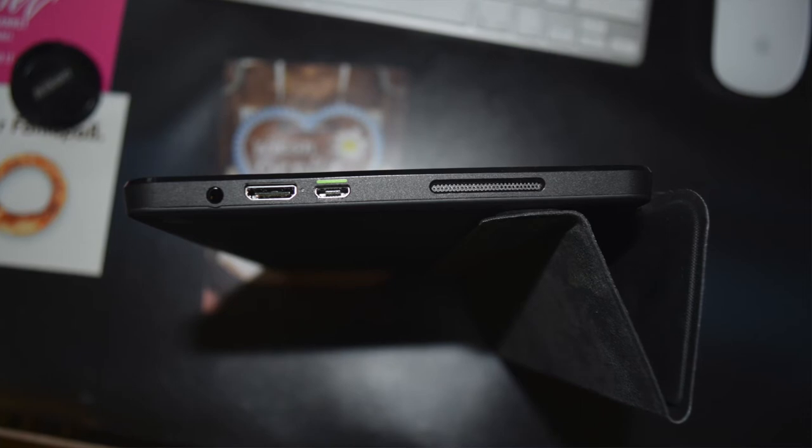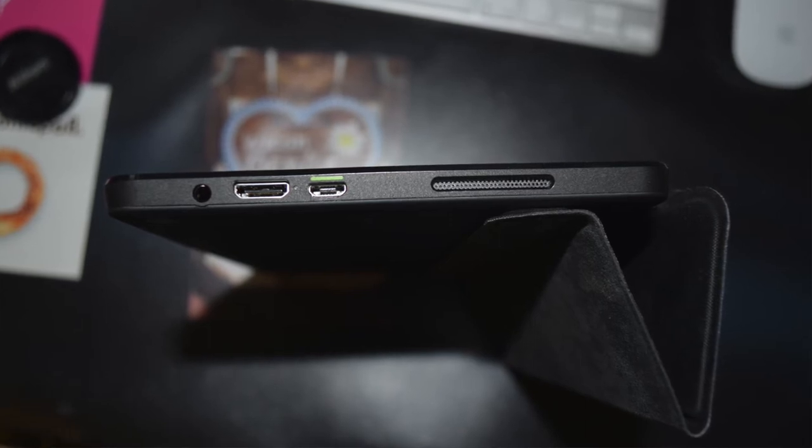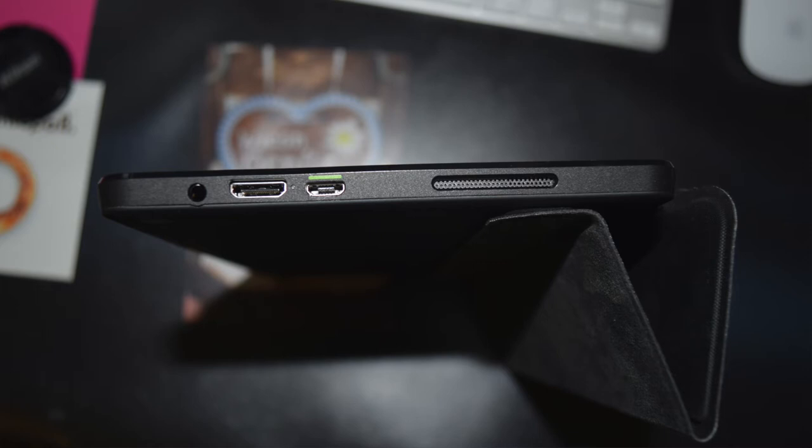It has two front-facing speakers and two bass reflex ports, both with built-in microphones. Going around the top edge there's an audio jack, then a mini HDMI port to connect to your TV, and a micro USB port, plus a speaker. On the back you'll see the Shield logo — it has a matte finish which is really nice, not slippery at all. The back stays clean with no fingerprints even after a few days of use.